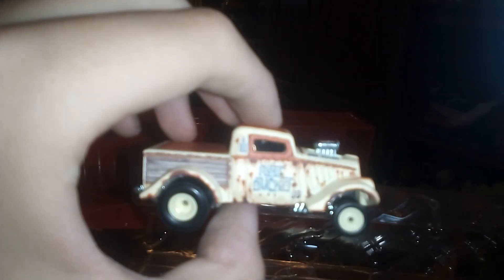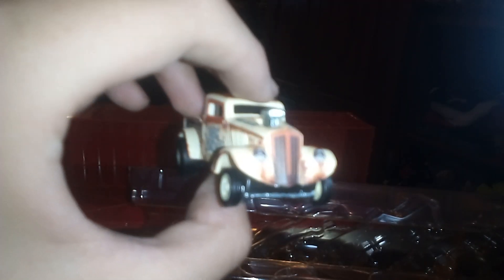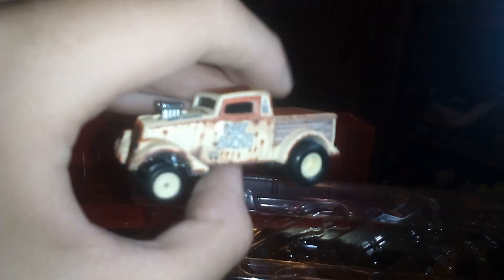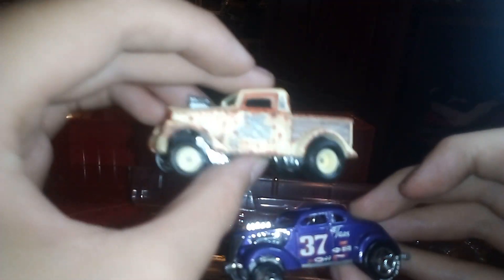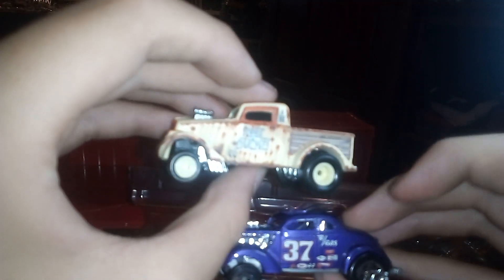And we have the last one in the set, which might be one of my favorites out of it — it's the '33 Willys Pickup. I had the chance of getting the chase version but I didn't. It's the rust bucket. This is pretty cool — look at the blower. And I brought the car version of it to compare: you got the pickup from the coupe.